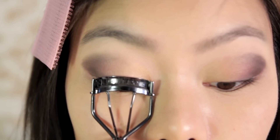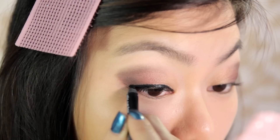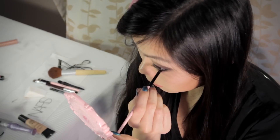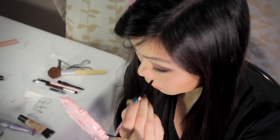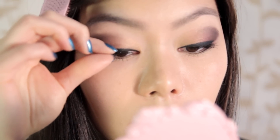Afterwards, curl your eyelashes and line your eyes with the black eyeliner, drawing a thick line. Then, line the outer third section of your lower lash line and go over it with the black eyeshadow, smudging slightly. Apply black mascara to your upper and lower eyelashes, and if you want a more dramatic look, you can apply false lashes.